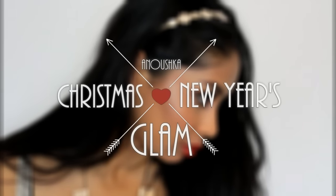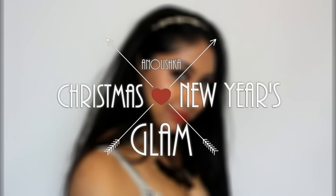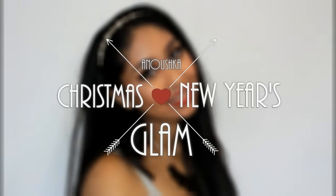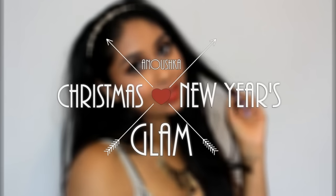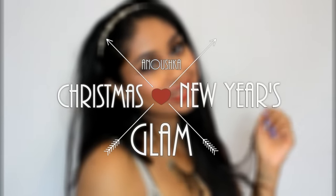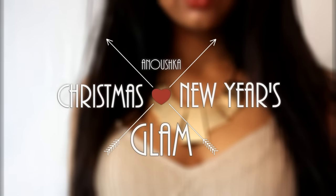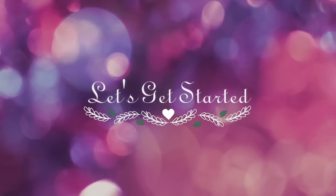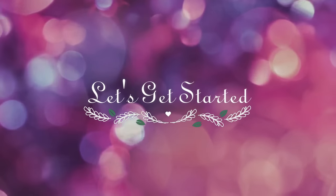Today's video is going to be on a Christmas/New Year's Eve glam makeup and outfit. This is actually a collab video with my good friend on YouTube called Nazra — I just absolutely love her channel, she's so sweet and really supportive. Here's her video, she just looks absolutely gorgeous. Please go show her some love and support, go subscribe to her channel, I'll leave a link in the info box.